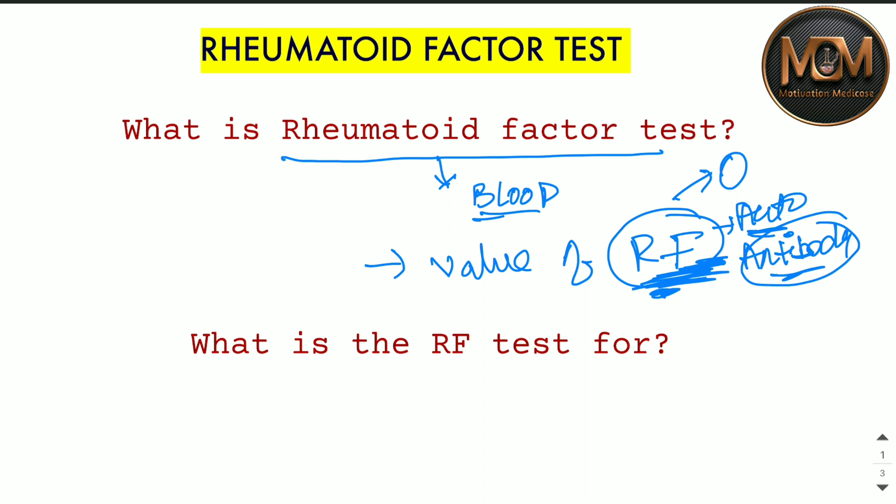Now, what is the RF test for — why do we need to do this test? A person may experience or suffer from joint pain, stiffness, swelling, and weakness in joints, and we will talk about more symptoms.